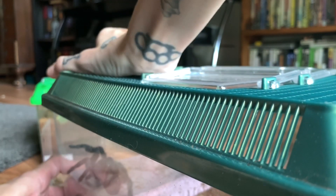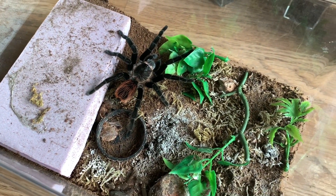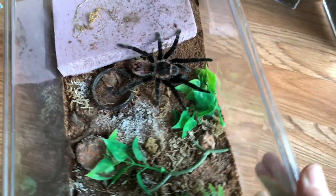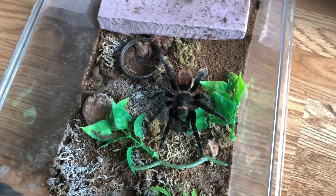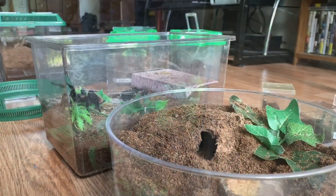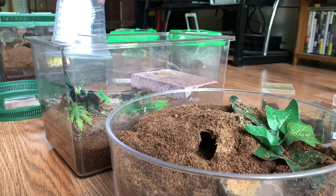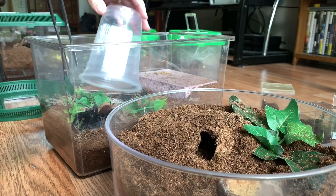Now we have my male Brachypelma vagans who needs to be rehoused. This is the male Brachypelma vagans and he is freshly molted, but for some reason his enclosure just kind of broke out in this weird mold — I don't really know. My friend actually put this enclosure together — this was his and he gave it to me because I have a female. We are going to put him in a new home because obviously we can't leave him in this thing. He is feisty, so let's try cupping him first.